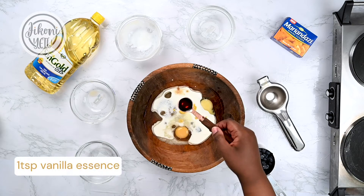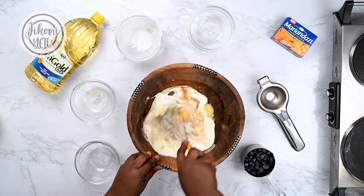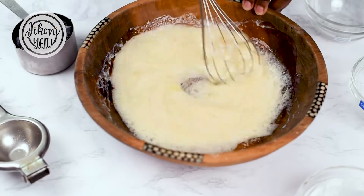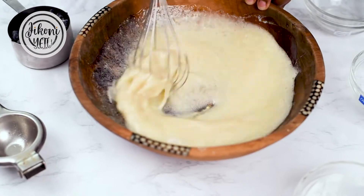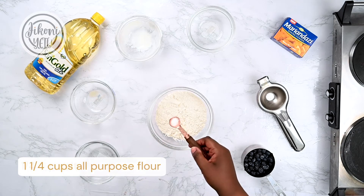One teaspoon of vanilla essence. We'll mix that in until well incorporated. Our wet ingredients are ready — let's prep our dry ingredients. We'll add a quarter teaspoon of salt.